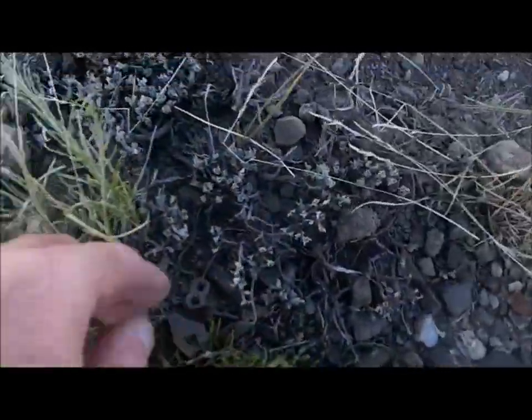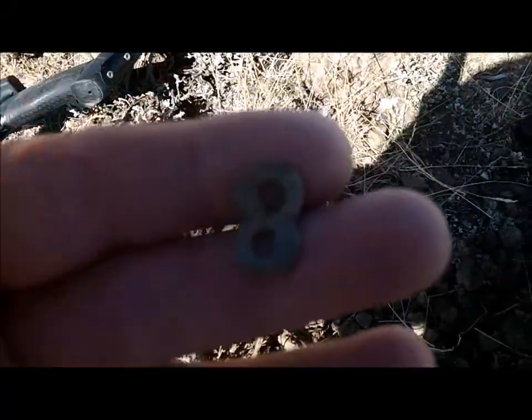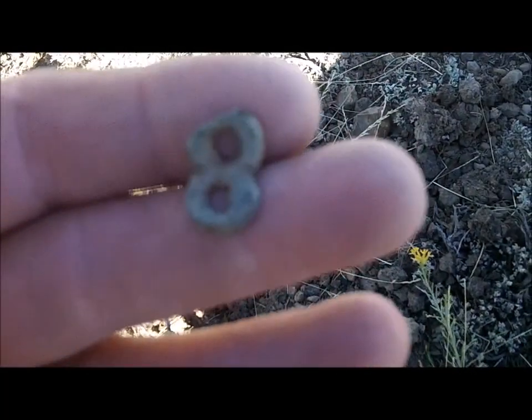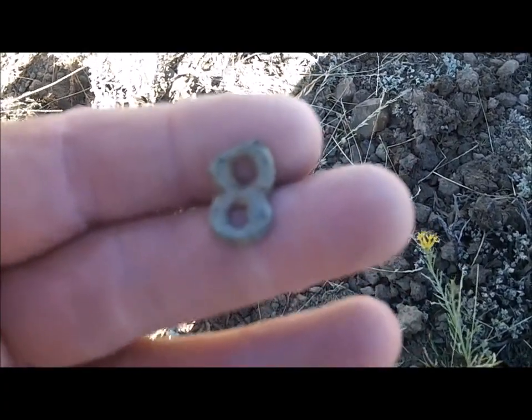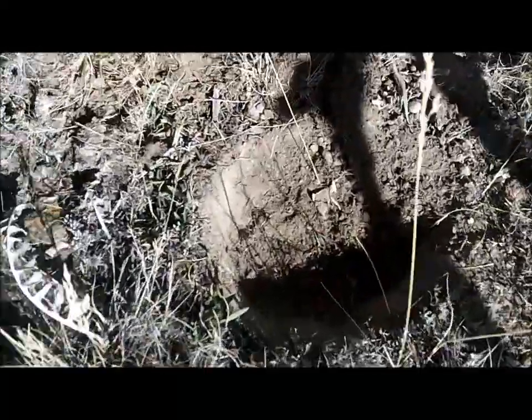Looks like I just got me a nice one — it's my first one here. A number eight. I don't think we're giving it away because they were all over the place. Number eight — eighth infantry. Awesome, I'll take it.